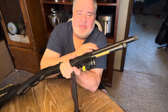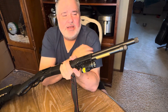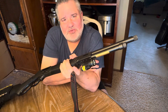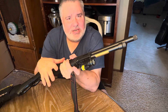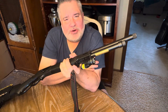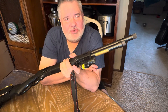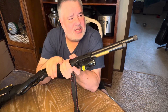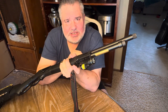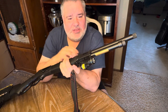I've got the SilencerCo Hybrid 46M coming — I can make it a short can or a long can. It'll handle all the way up to .458 Win Mag, which is even bigger than this in a bolt action. With some of the slower rounds you won't have as much of a crack from the shot, so you may even be able to shoot without hearing protection. But anything you can do to protect your hearing is always a good thing.